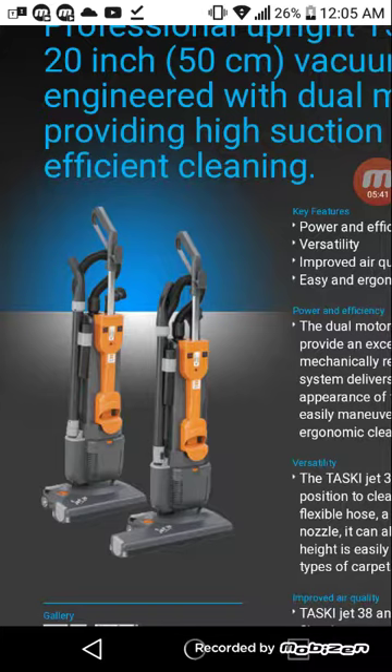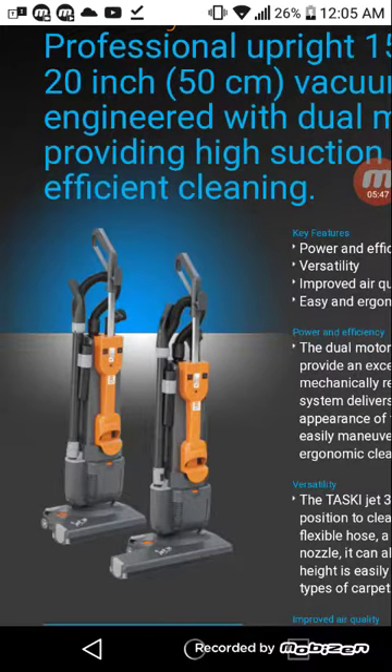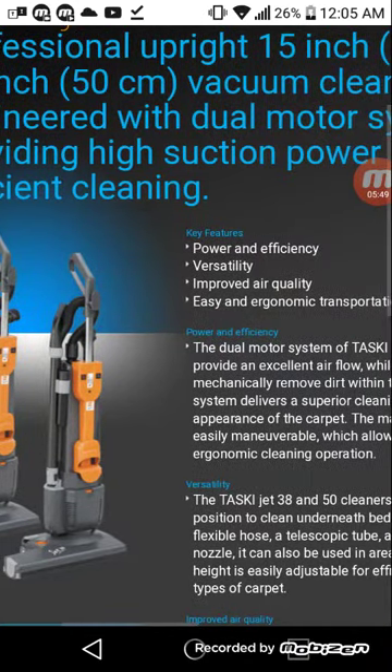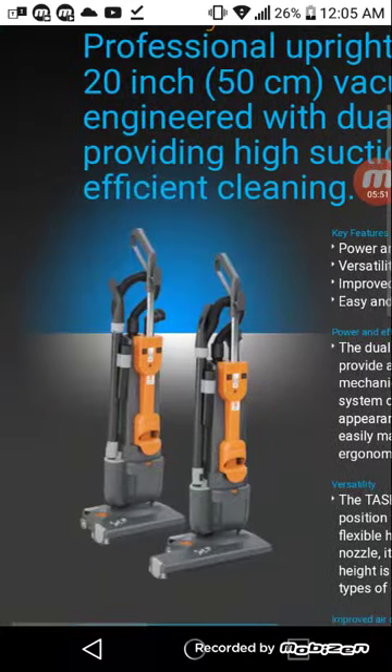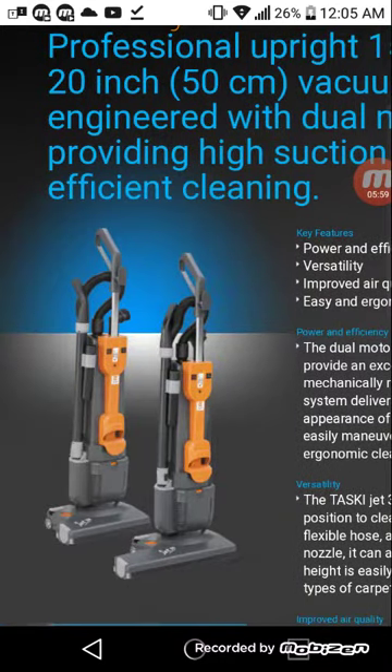I might do a couple of videos on a couple of these machines — check out the different lines of vacuums and be along for the ride. I'll do a video comparing the TASCII to the Pacer, read off the features of each machine, and give my experiences. Feel free to rate, comment, and subscribe.